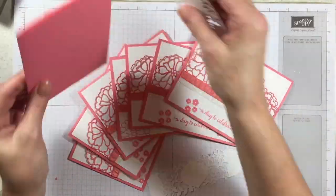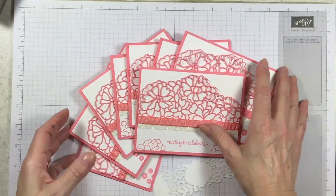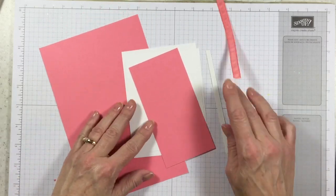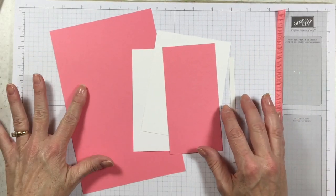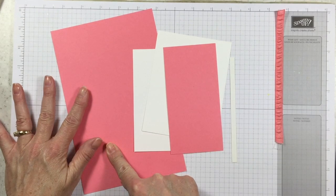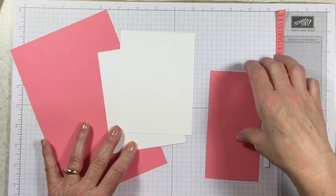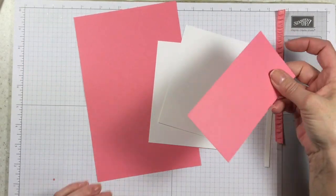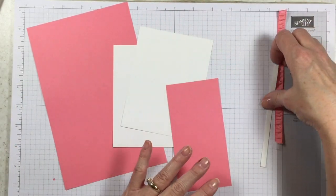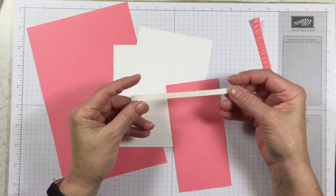Let's get started and I will show you how amazingly simple this card is to make. First thing I'm going to do is bring in my layers of cardstock and ribbon and let you know how big these are. We've got a Flirty Flamingo card base that is eight and a half by five and a half, two pieces of Whisper White at four by five and a quarter, and then a scrap of Flirty Flamingo that is two and three quarters by five and a half.